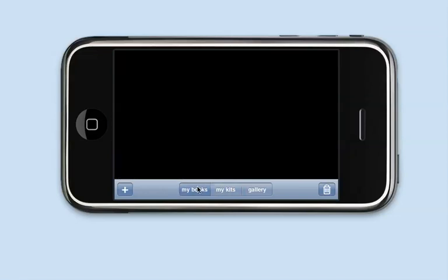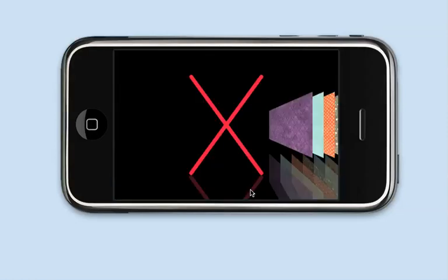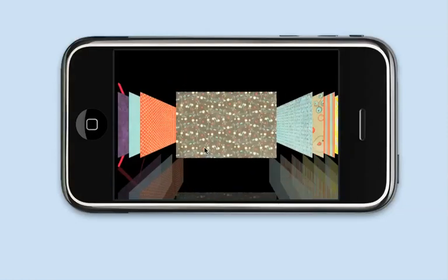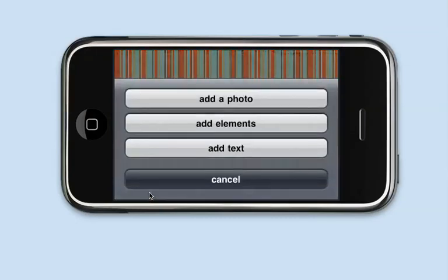Let's create a new scrapbook. I go back to My Books and I'm going to hit the plus icon. You'll see that I have a blank page. I'm going to click on the page button to find a background that I like — let's say this stripey one here. And I'm going to use the plus button.